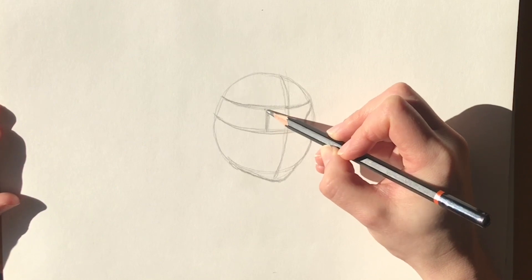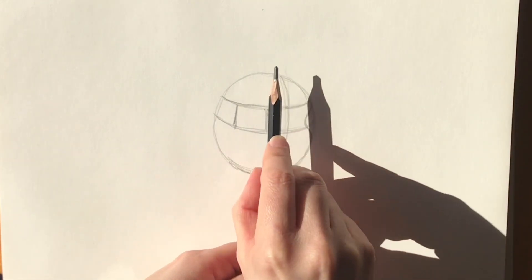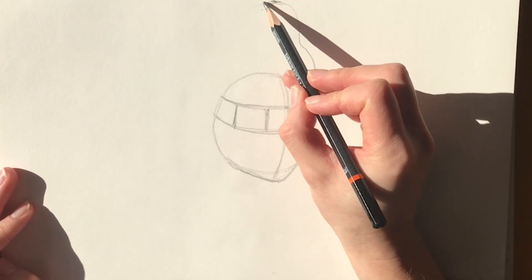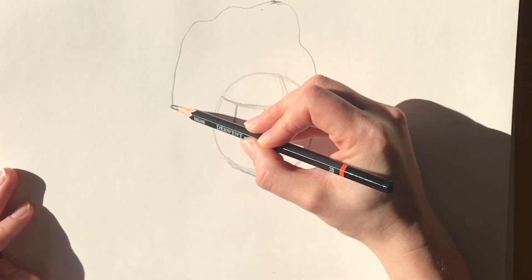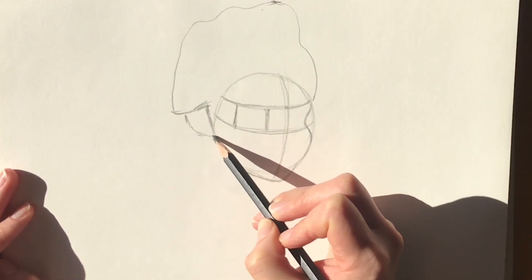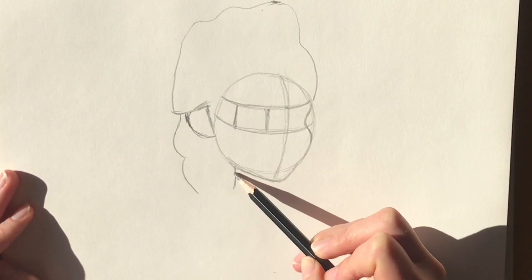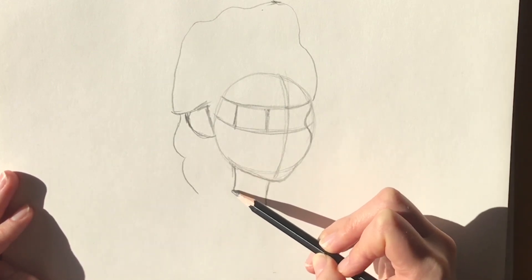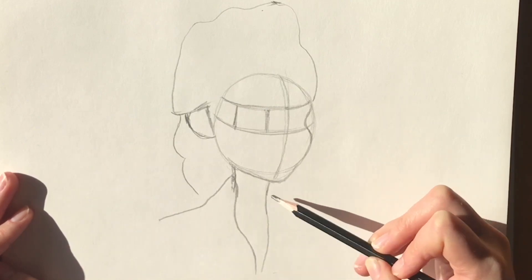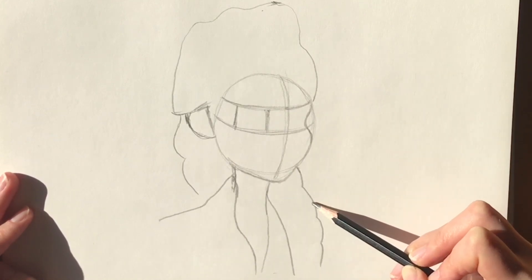Now we're going to split the left hemisphere into three parts — it's going to show us where the eye is going to be. Measuring from the middle to the top, we're going to measure that again and that's going to show us where the top of the hair is going to go. Remember, Elsa's got humongous hair so we're just going to block out where the hair is going to fall, then put in the ear just around here. Block that in and then the back of the plait, the neck, and the top part of her dress coming behind her neck — it's quite a high collar. Bring it down and then the bottom part of the plait, blocking it all in with a bit of her shoulder peeping through.